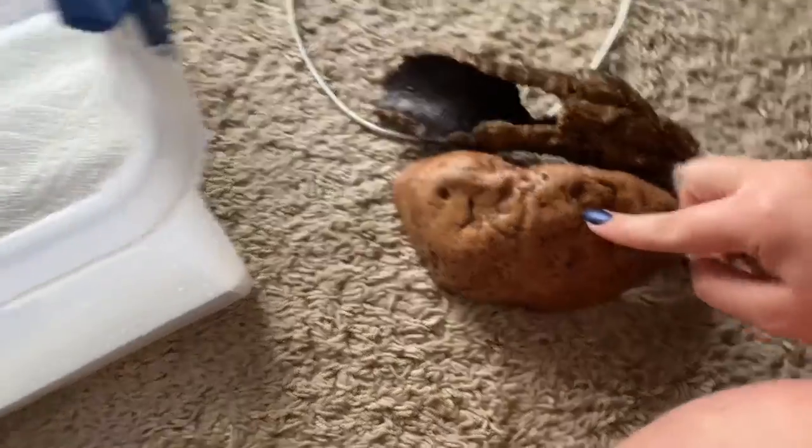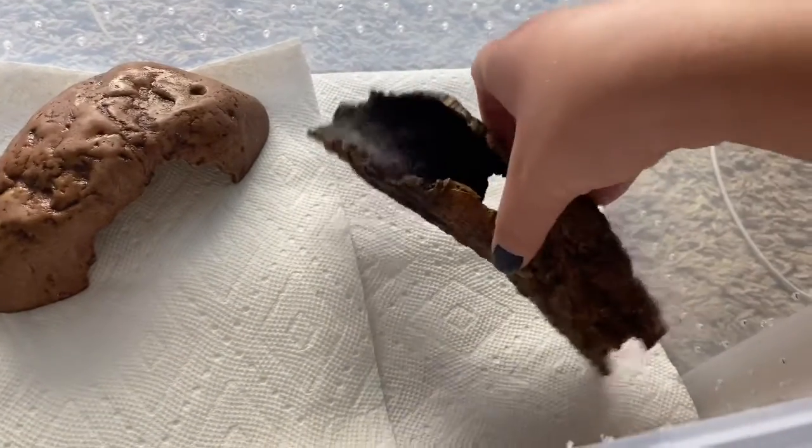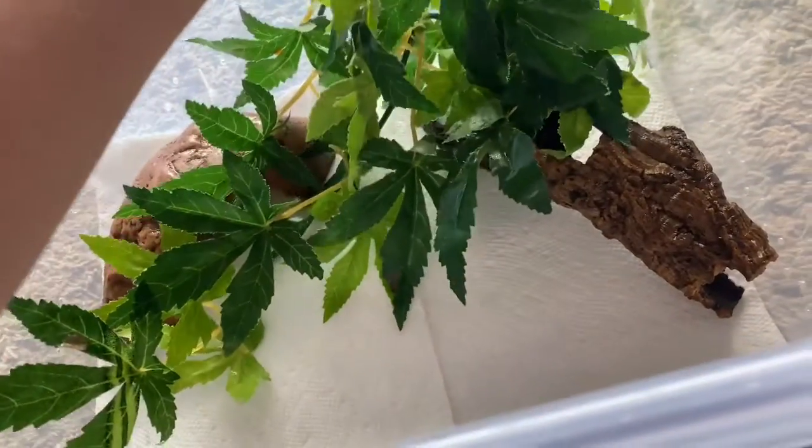I'll let it sit for maybe a minute or so, actually I'll go ahead and wipe it out now. I'm going to take a paper towel — oh geez, that's strong — and wipe it down. Now I'm going to rinse this out and put some paper towels to line the bottom, because I don't want them in dirt quite yet. I'm going to keep this cage set up really simple: I have a log, a little hide, and some little leaves. I honestly just think keeping it simple for a hatchling is good and easy.